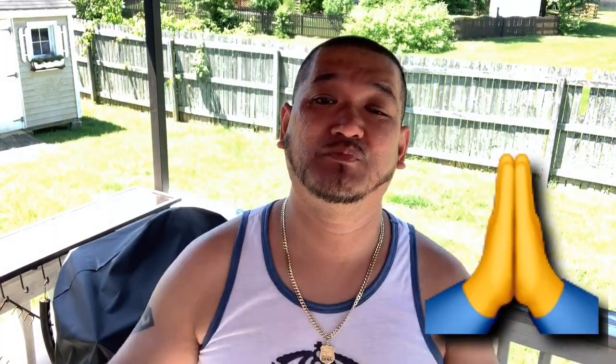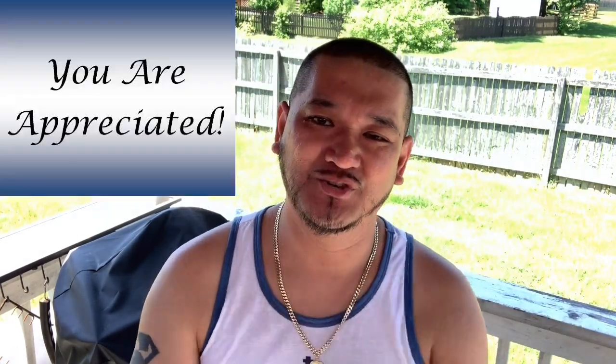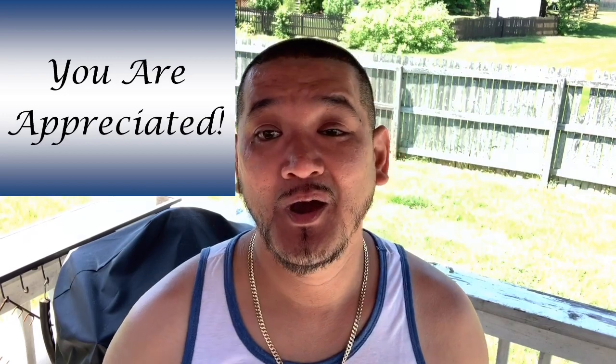This video is dedicated to one of my viewers, a constant subscriber who always comes on my videos and makes great comments. Salute to my guy, Tavis Da Man. This video is for you, my dude. Thank you so much for supporting my channel and spreading it to all your family and friends — I appreciate you. So guys, we're going to get started right now.